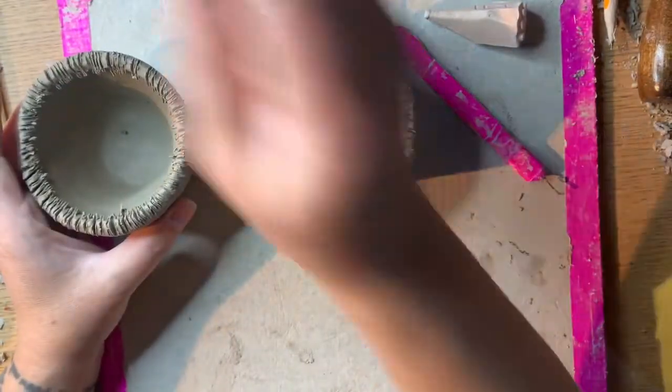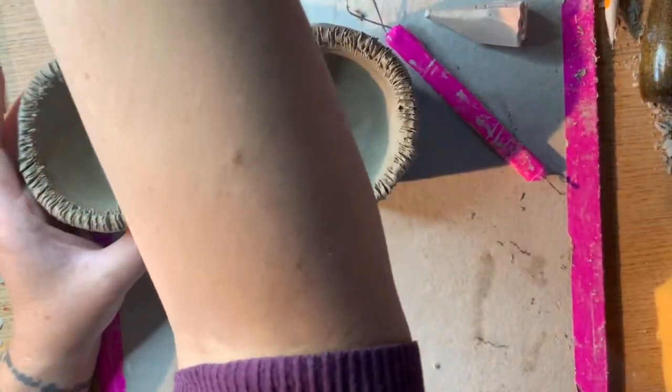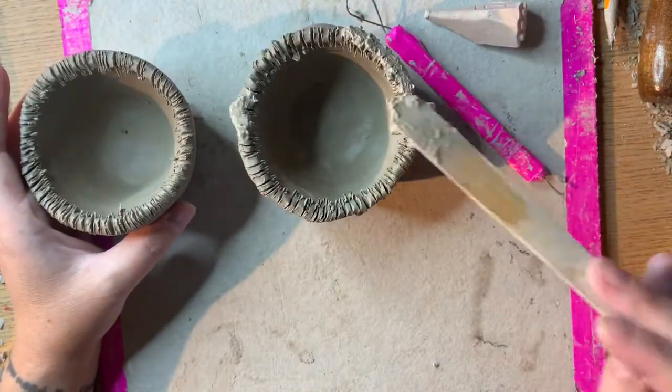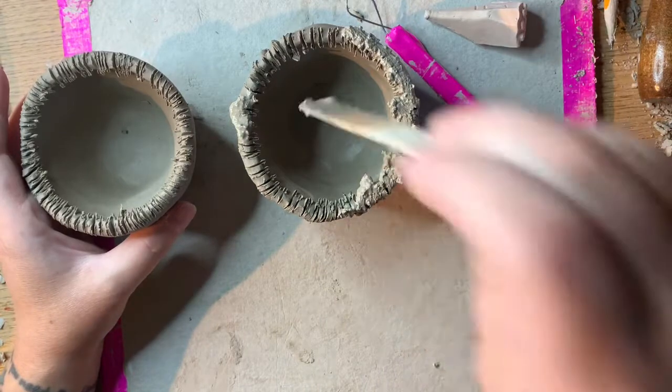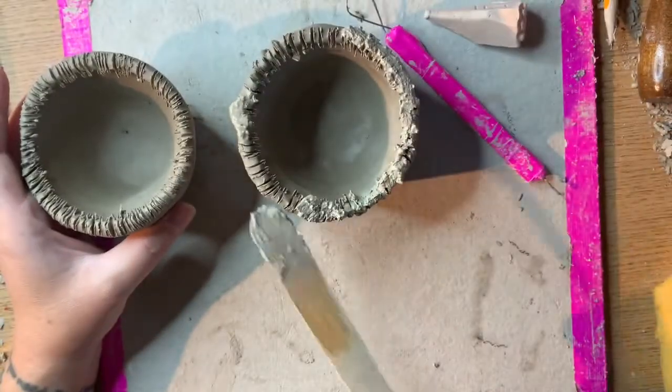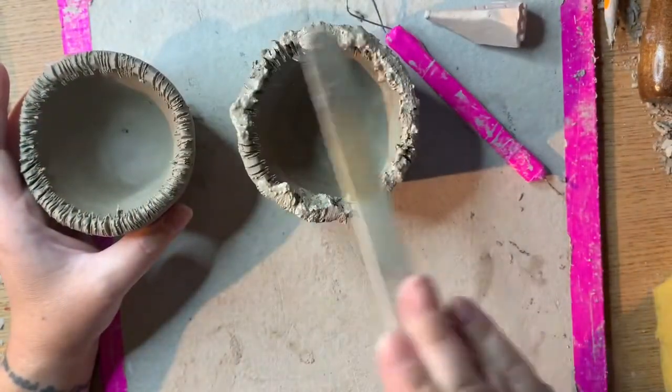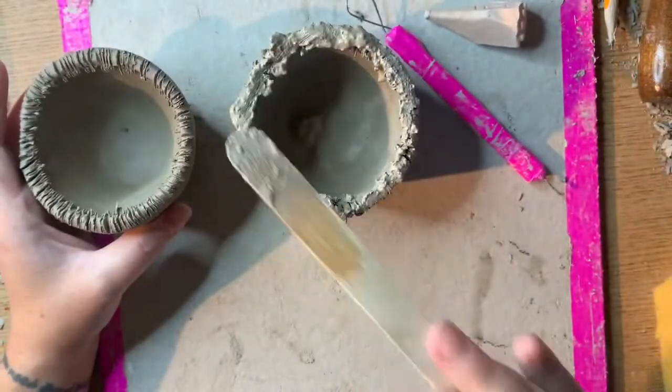Slip is also important of course when combining two leather hard pieces. The slip will help your clay to become a little more moist in order to fully integrate with the other side of the pinch pot that you are attaching. Make sure that you always score both objects that you're combining together, but only slip one.